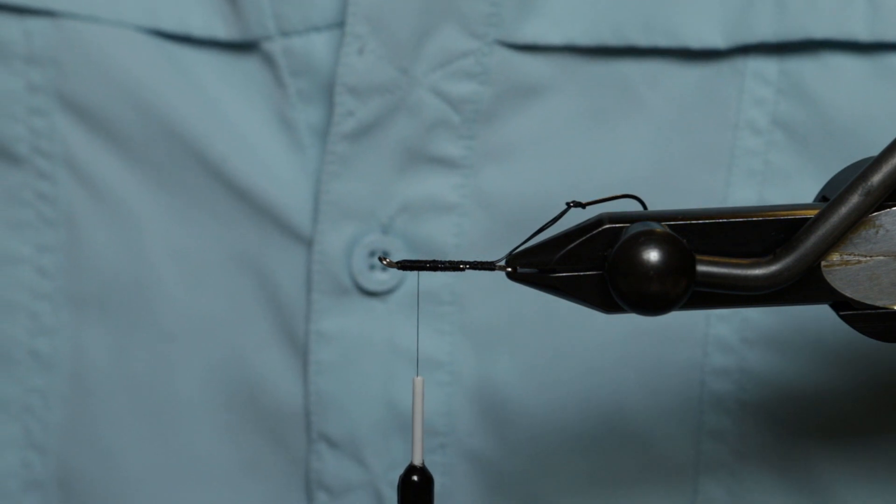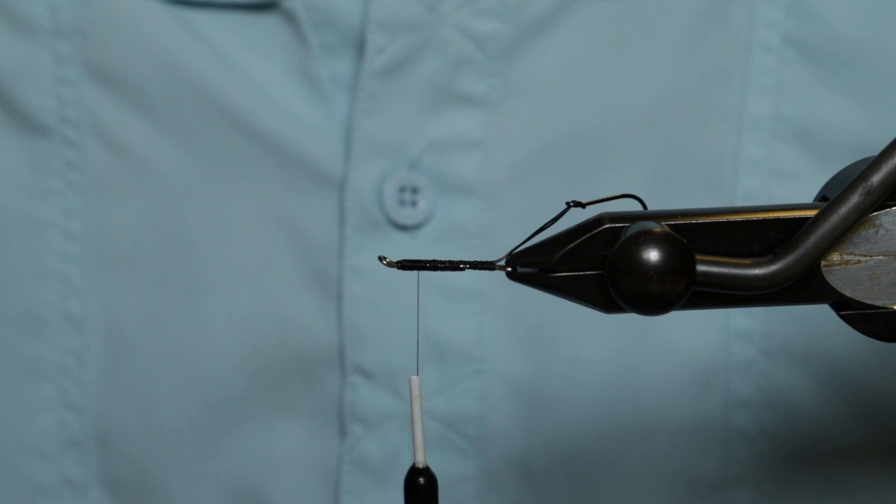Today we're going to tie a White Widow. It's a Trout Spey swinging fly. Works great up here in Alaska, but also does really well on the Great Lakes.